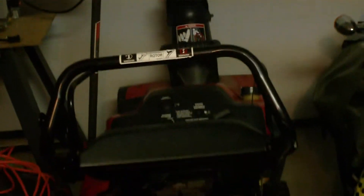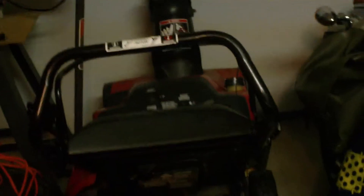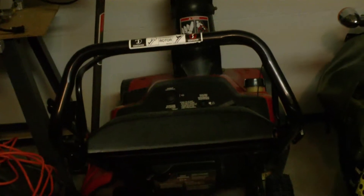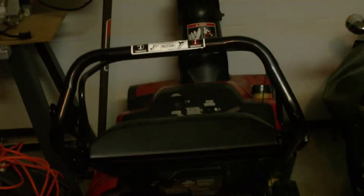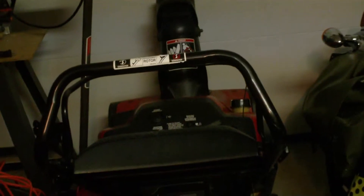I guess I gotta fire up my little snowblower. I dragged it out of my shed last week, and it's so tight in there I have to take the handle off and fold it down to get it into the spot I store it. Anyway, I got that done, and I filled it up with the proper gas oil mix. It's a 1 to 50 mix.